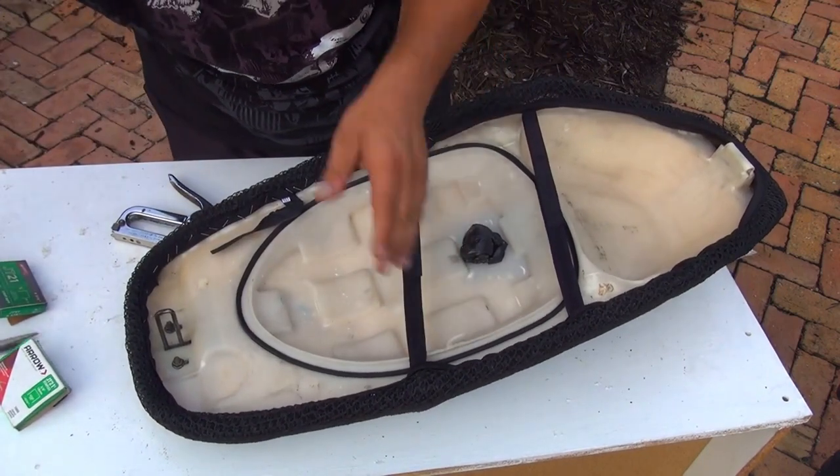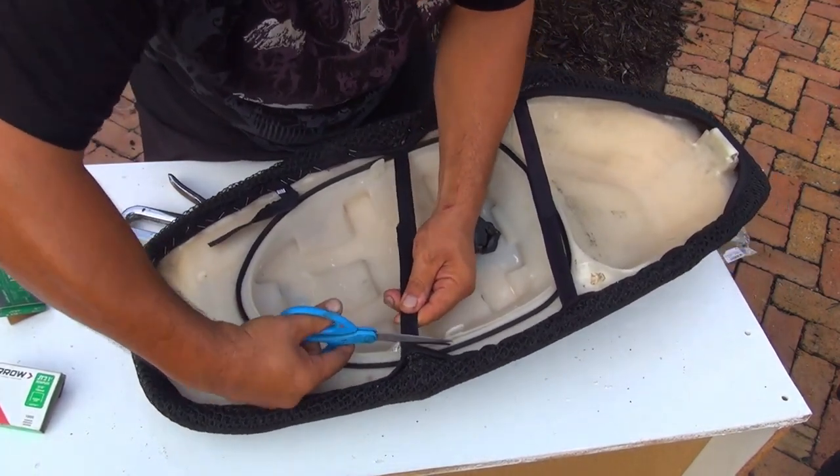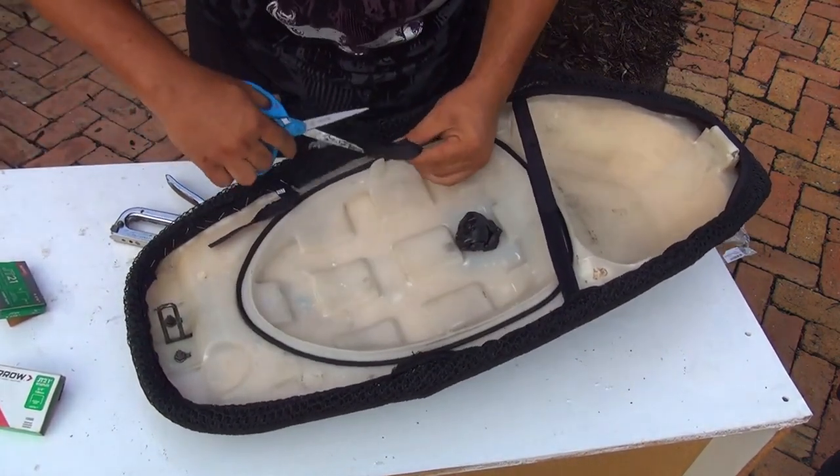At this time I would love to cut this part right here because it's bothering me a little bit, so just cut this velcro part right here. If you like you can tuck it back inside, but I don't like it back inside too much.